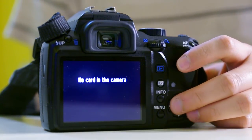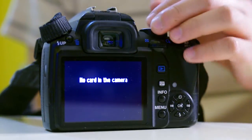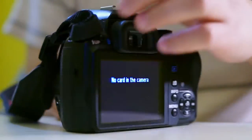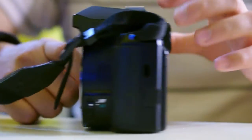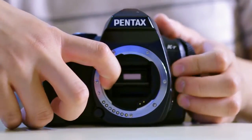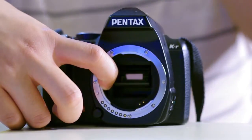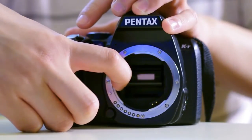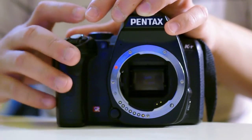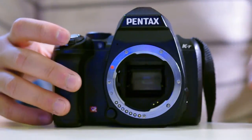I've been able to induce it in a camera that is functioning normally by holding the aperture lever down. This shows that in a lot of cases the problem might very well be the aperture lever — the aperture mechanism. Once I let go of the aperture lever, the camera resets itself and shoots normally. Thanks for watching.